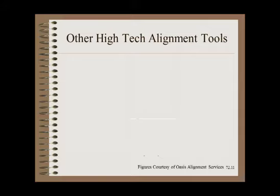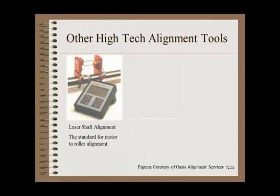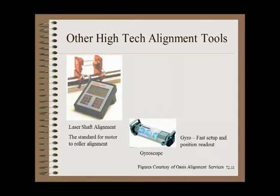While optical tooling serves as the backbone of most roller alignments, other methods exist. Perhaps the most common is laser shaft alignment, where a pair of lasers allows precision motor-to-roller shaft alignment so that couplings are not torn up — replacing the more time-consuming dual dial indicator method. The next most common is a specialized gyroscope, where setup and readings are much faster than traditional optical tooling. However, a key limitation is that you can't buy the gyroscope; it only comes as a package with a technician from the one service company that makes them. This is not helpful for sudden emergencies or for larger web companies that prefer to do their own alignment.